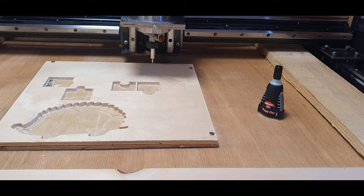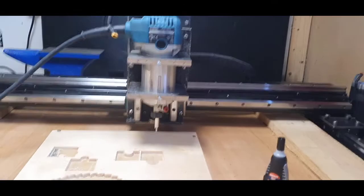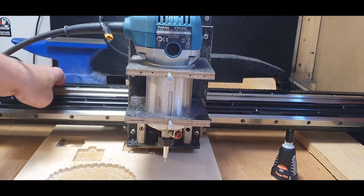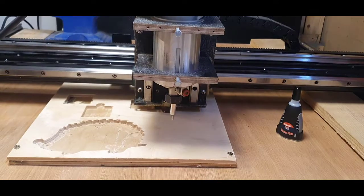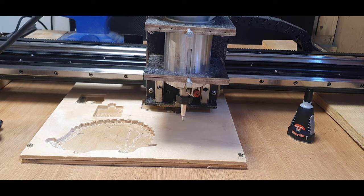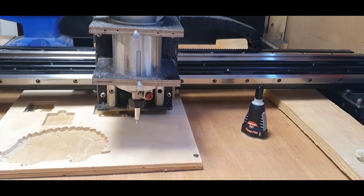So first of all, it's a normal Makita router. The bit inside is an eBay special — it's one of these diamond cutters, made for a quarter-inch shank, about 12 quid with some spare glass cutters. As long as you're not too harsh it'll last a while. When you engrave with this you don't turn the router on — it's basically a drag tip.